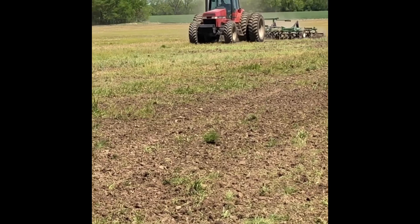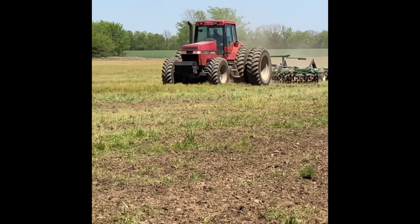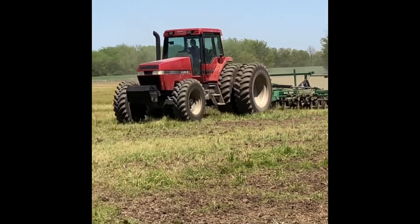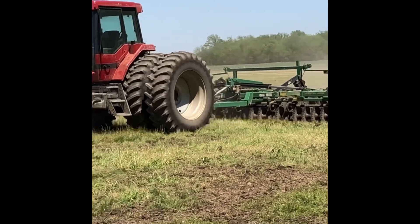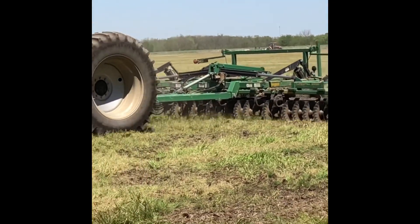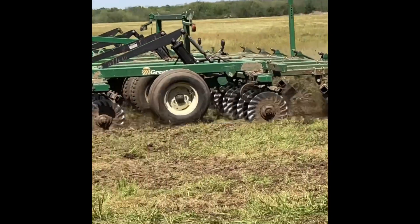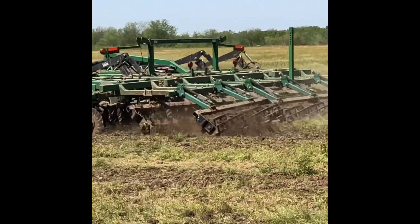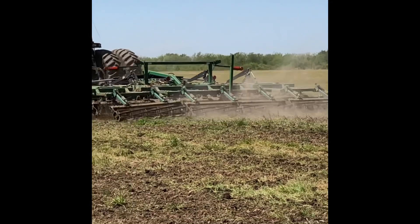Getting the ground ready to put some corn in it. They also do rotational planting practices, so they don't plant the same crop back to back. That's a good conservation practice. If you plant the same crop over and over without anything in between, you're going to wear the ground out — it's no longer going to have good soil or good nutrients.